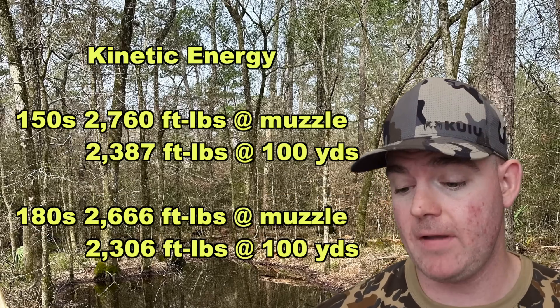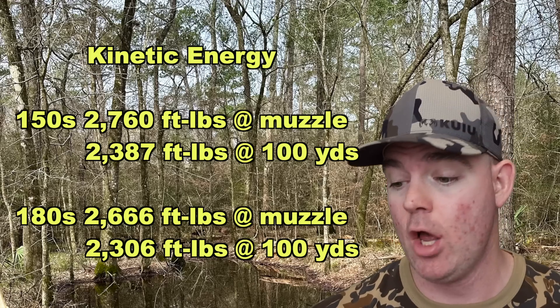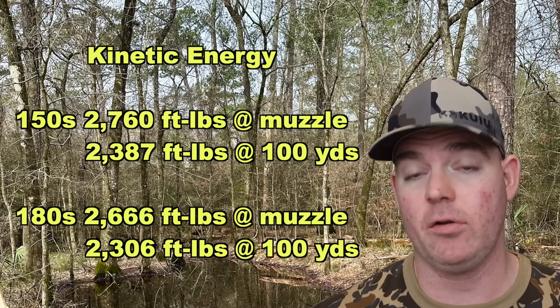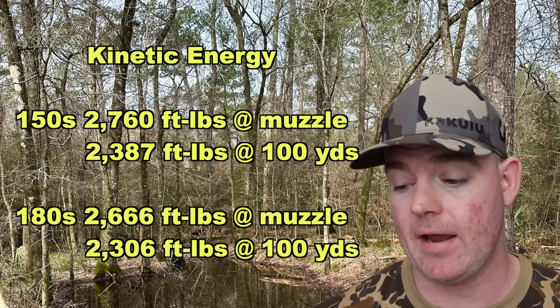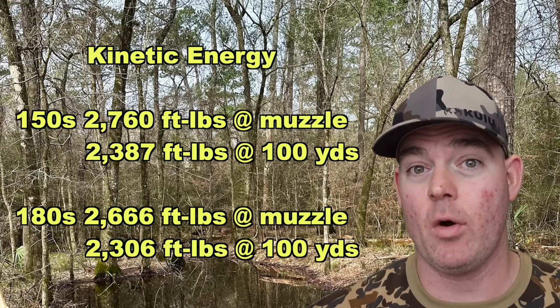Kinetic energy-wise, for the 150s going on average 2,879 feet per second, we're looking at 2,760 foot-pounds at the muzzle and 2,387 foot-pounds down there at 100 yards. And that's one of the stronger .308 loads I've tested.